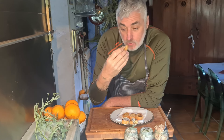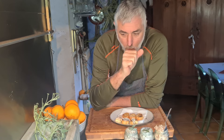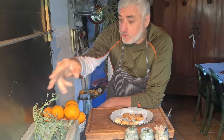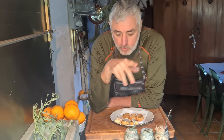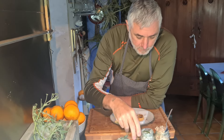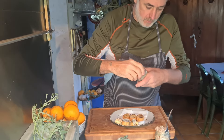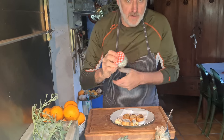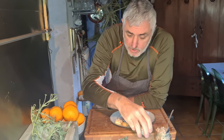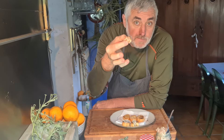My advice is to pull the lard out of the fridge an hour before serving so it becomes a bit more soft, because in the fridge it solidifies. Maybe make the crostini a little before and leave them there, so they are practically very soft. Then maybe you like it a little more cold — it depends on your preference.